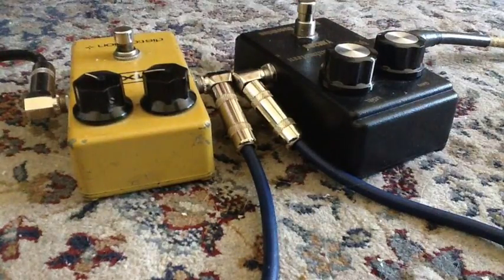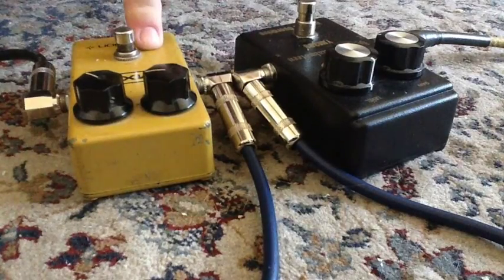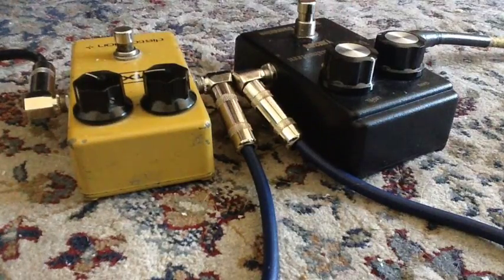And there you have the Dodd Yngwie J. Malmsteen YJM308 versus the MXR Distortion Plus. This is an old one from 1980 — I don't know when the Yngwie one was made, probably not that long ago. So here you have it. Any questions, let me know. Thanks for watching.